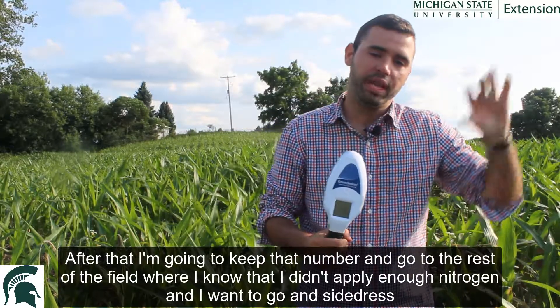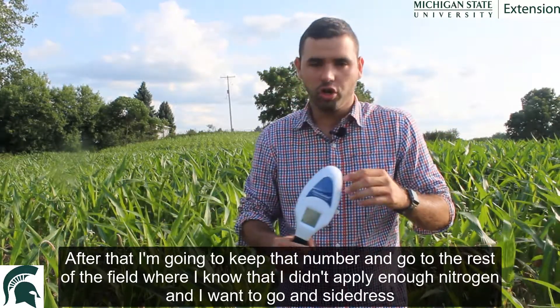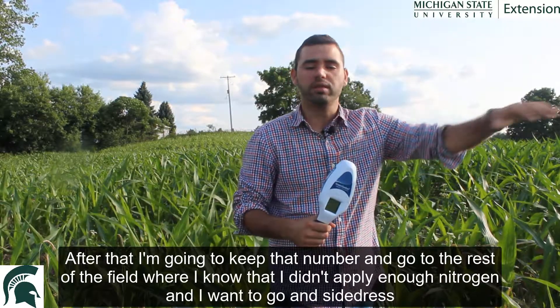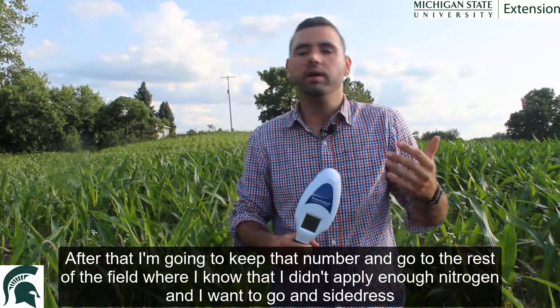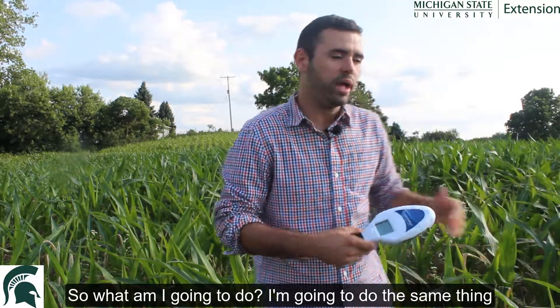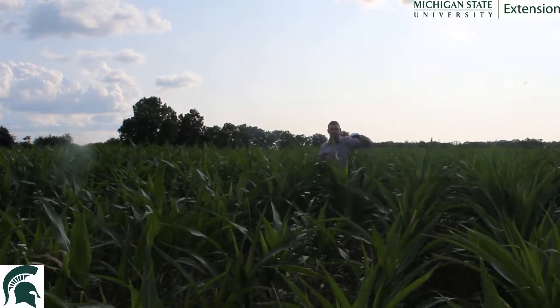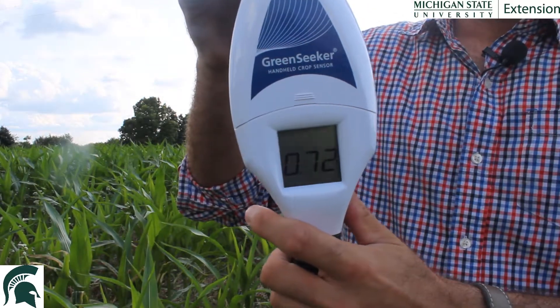After that, keep that number — memorize it or put it in your notebook. Then go to the rest of the field where you know you didn't apply enough nitrogen. Do the same thing: walk above the crop and scan different areas to get an average number. As you can see here, we got our average number, which is 0.72.